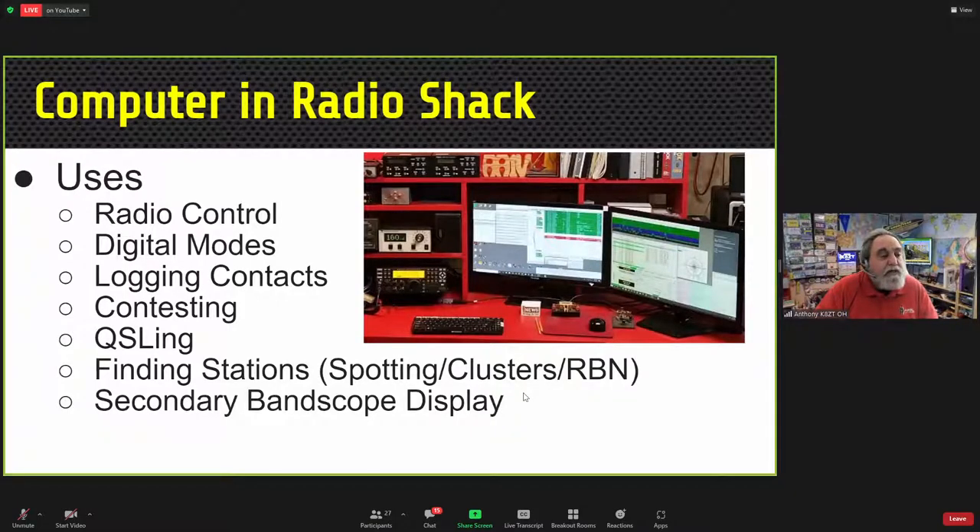Computers in the radio shack can be used for radio control, digital modes such as FT8, FT4, RTTY, and PSK, logging contacts, contesting software, tracking and printing QSL cards, and finding stations via spotting clusters or the Reverse Beacon Network. If your radio has a band scope, you may be able to display it much larger on a computer screen.